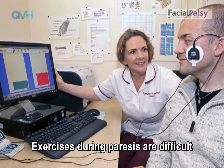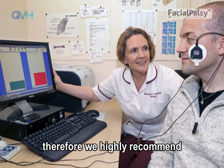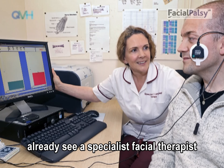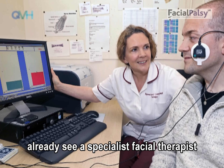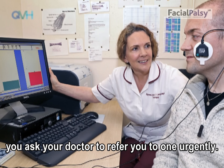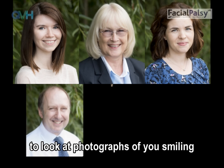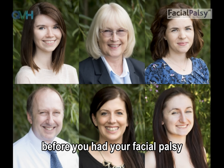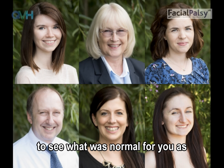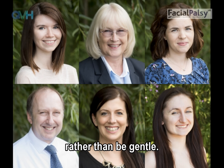Exercises during paresis are difficult and extremely important to get correct. We highly recommend that if you do not already see a specialist facial therapist, you ask your doctor to refer you to one urgently. We all smile differently. It may be useful to look at photographs of you smiling before you had your facial palsy, to see what was normal for you, as there can be a strong tendency to overdo it rather than be gentle.